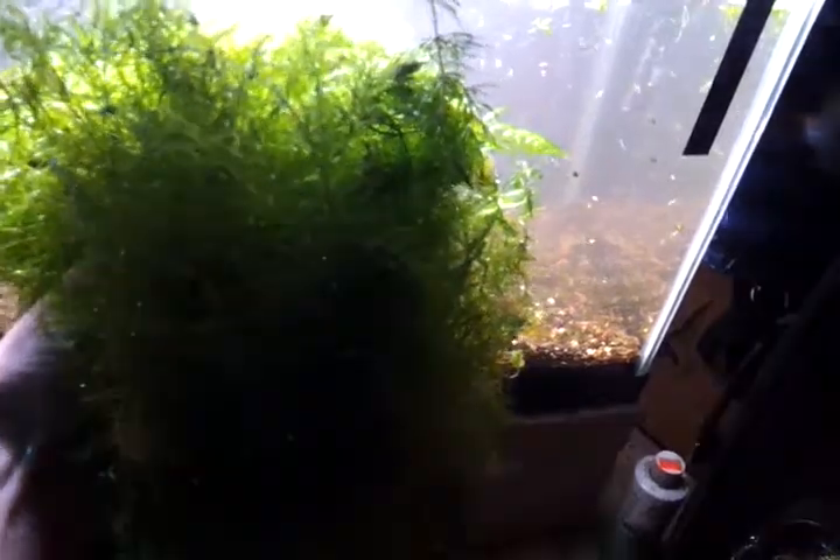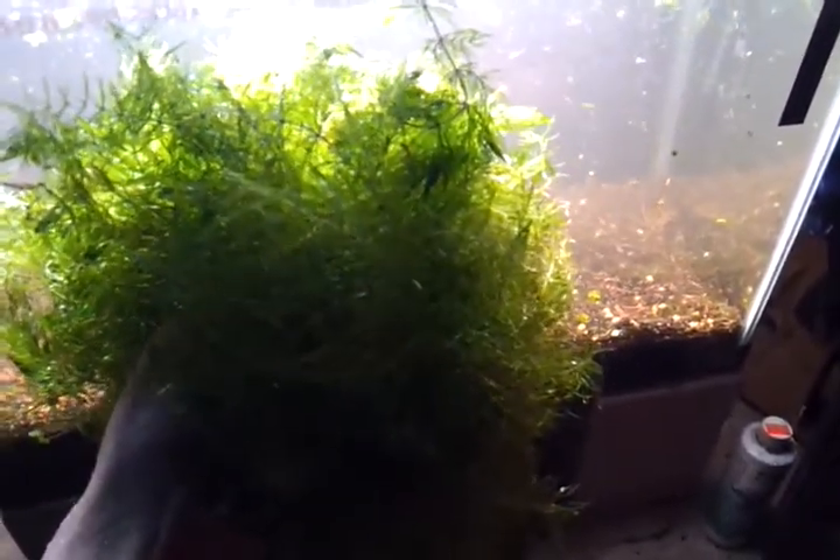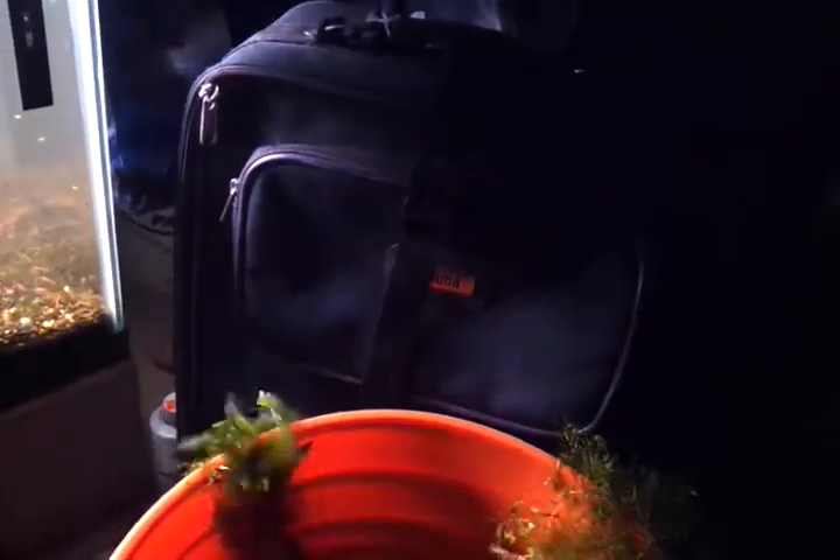While I got you guys, this is a bucket of hornwort. If anybody wants some hornwort, let me know. I'm going to leave it in the bucket over the weekend, but if anybody wants some and wants to pay a couple bucks shipping, let me know — you can have the whole thing if you want it.